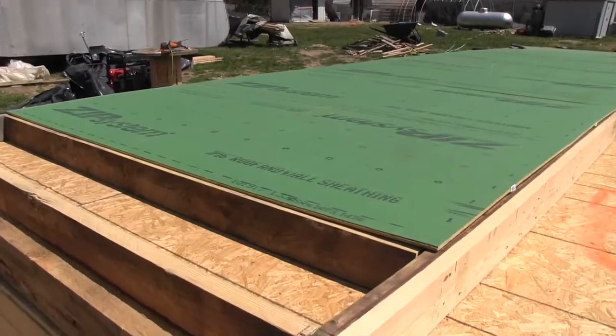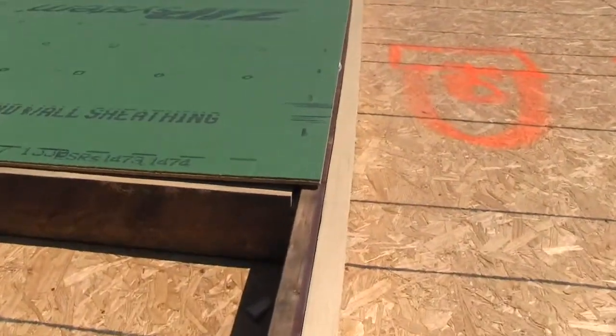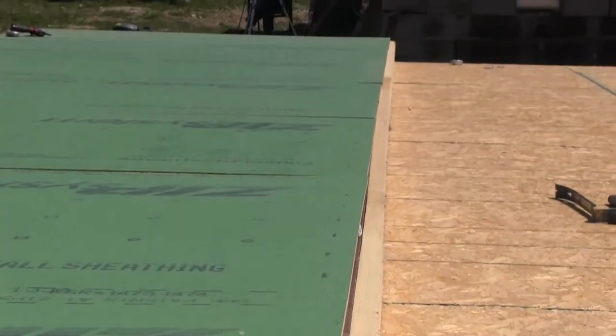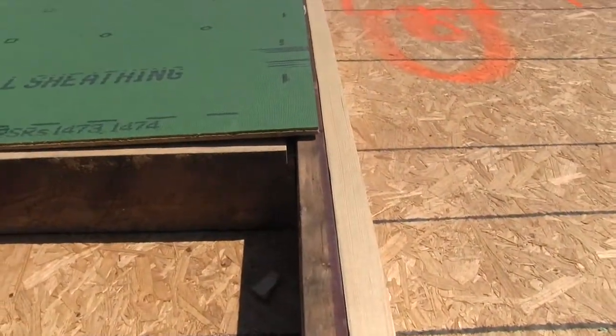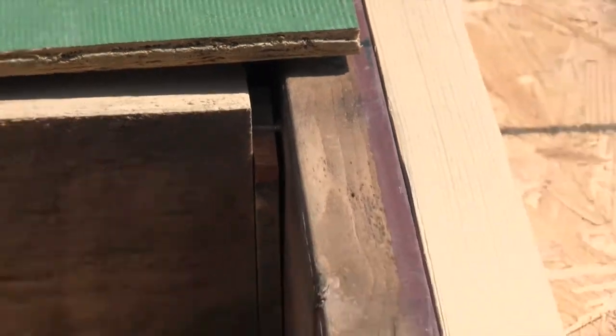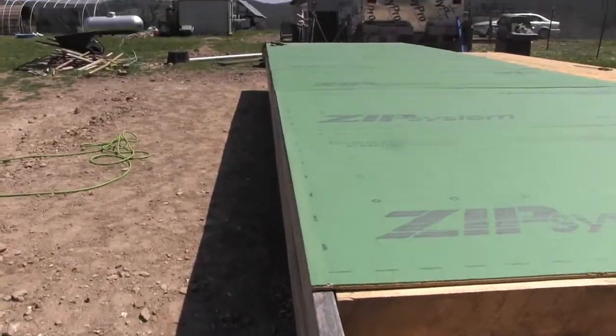Okay, we've just laid the zip board down and we're going to be checking square. It looks like it's slightly off here, so we've got to figure out why compared to further down. I did put these little spacers in, and it looks like it's almost exactly the spacer width making the difference at that spot. But it was eight feet all the way across, and this side here looks okay.